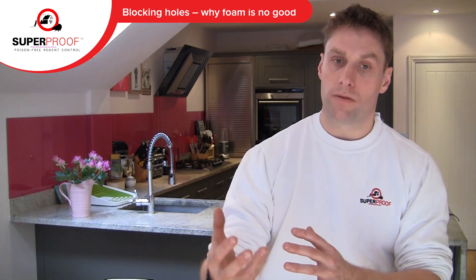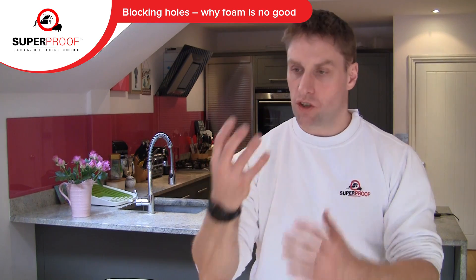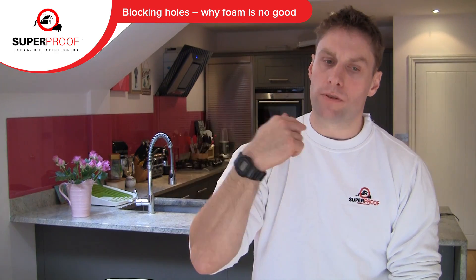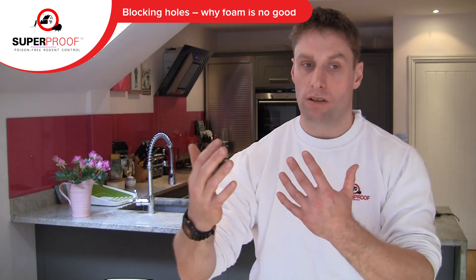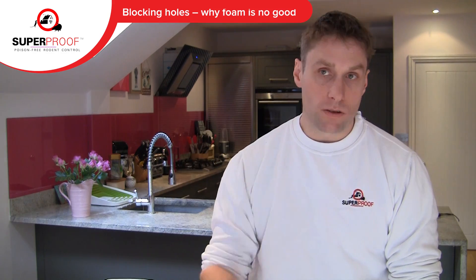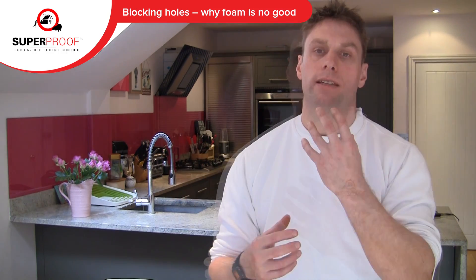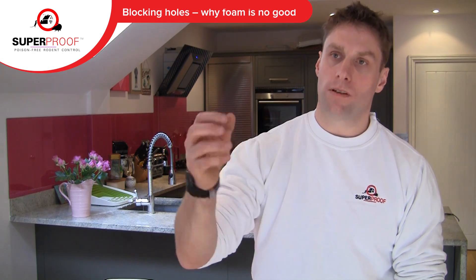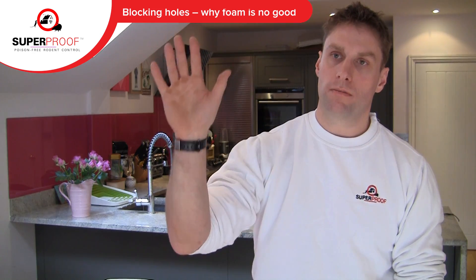Going back to what we discussed earlier — mice are not visionary. The mouse comes back, it can't see the foam, but it can still smell the vapours and sense a certain amount of air pressure. It knows the hole is still there. The next thing it does is engage the mouth and have a chew. If it chews foam and it comes off like polystyrene, it just chews straight through it.